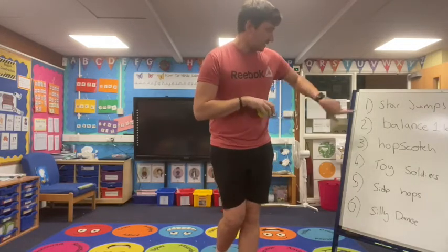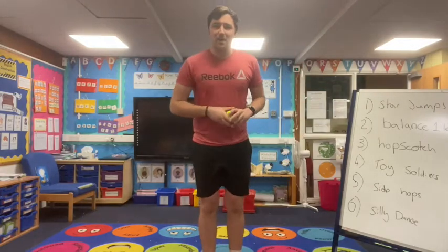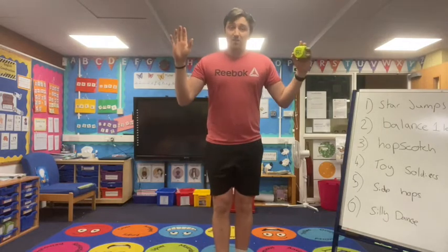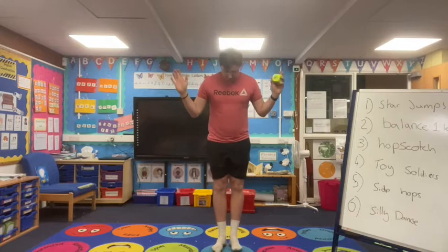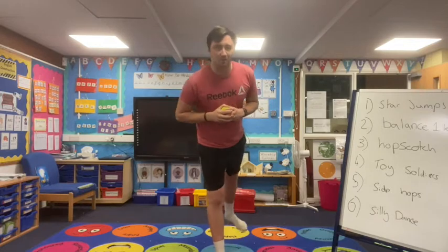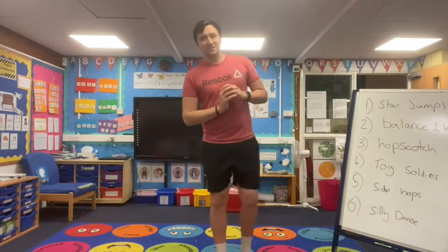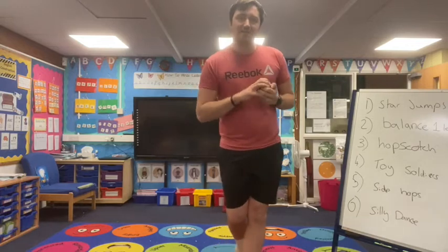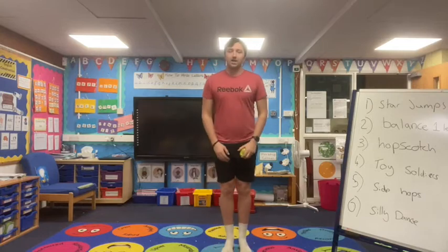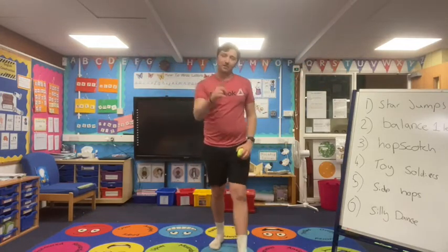We've got six different activities to do. I'm going to show you what they are and remind you as we go. Before we start — yes, I don't have any shoes on. We've just finished outside and my shoes were soaking wet and covered in mud, so excuse the smell. The first activity we're going to do is star jumps — start in the middle and out we go like a star. Nice and easy, that's the first one.